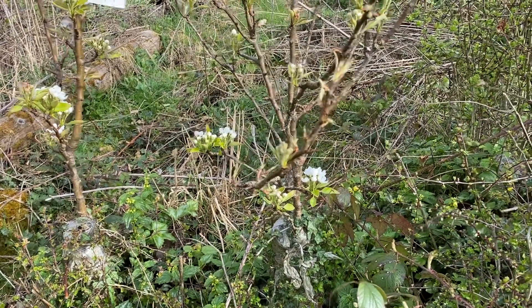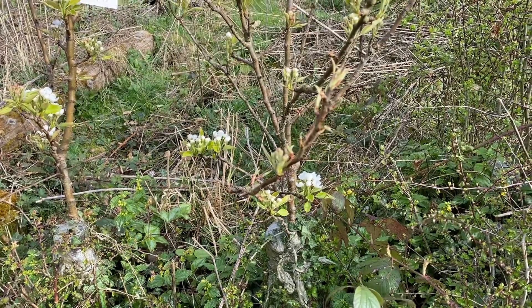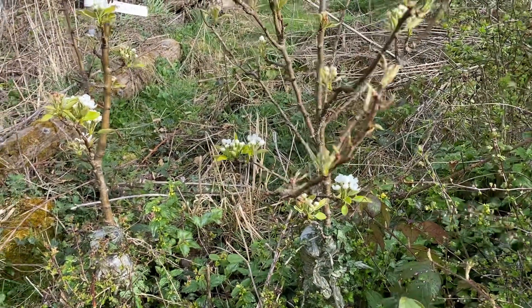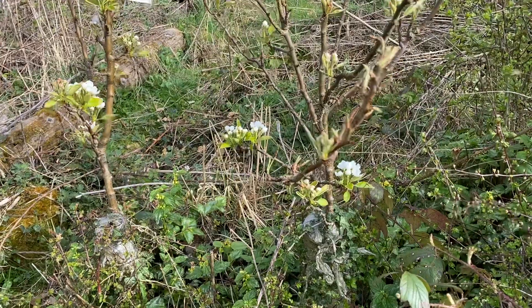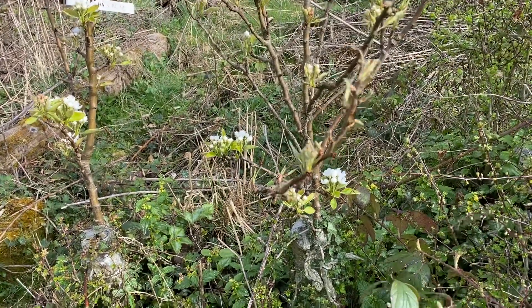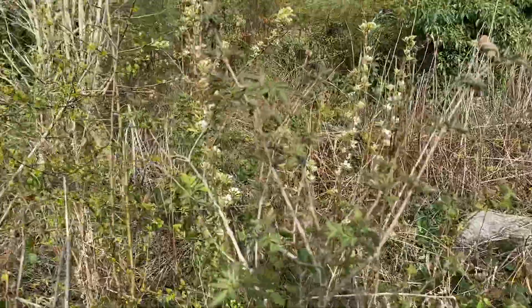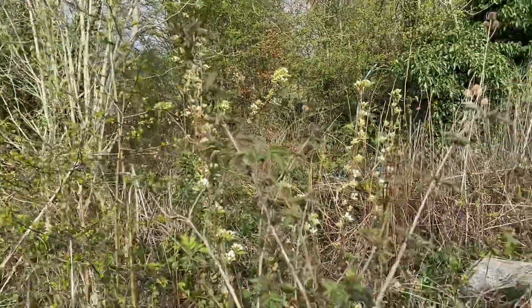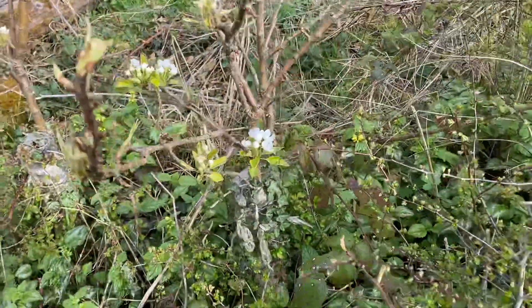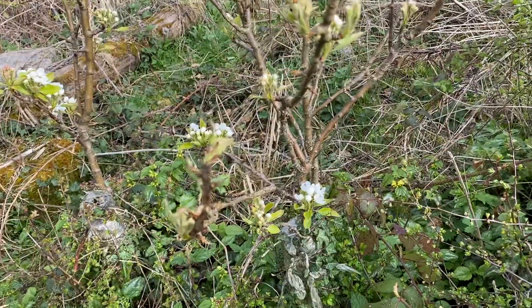This is a quick update video on the 13th of April 2022. We're in Dronfield, which is just south of Sheffield in the UK. These are the pear grafts which we made onto Hawthorn, three and — in the case of the larger one over there — four years ago. Just coming into blossom, they produced a small amount of very small fruit last year.